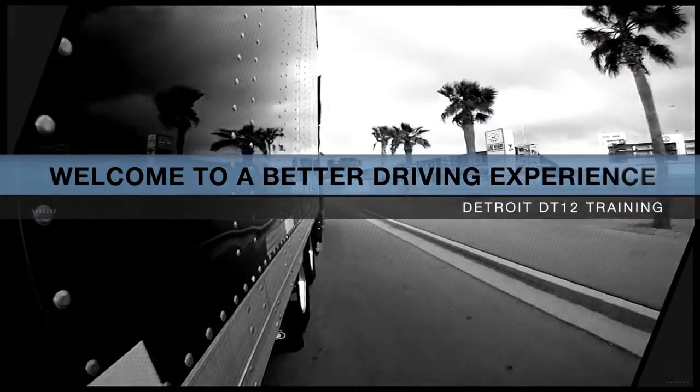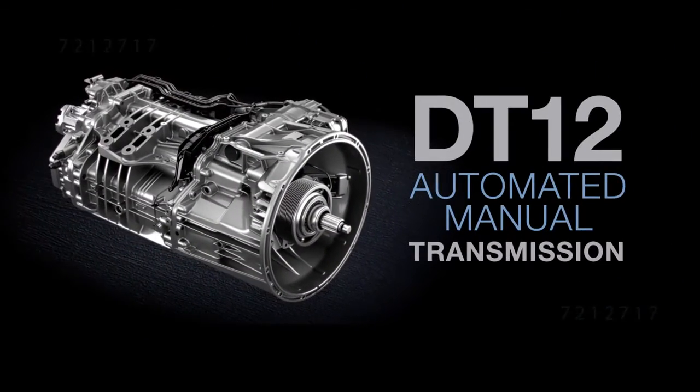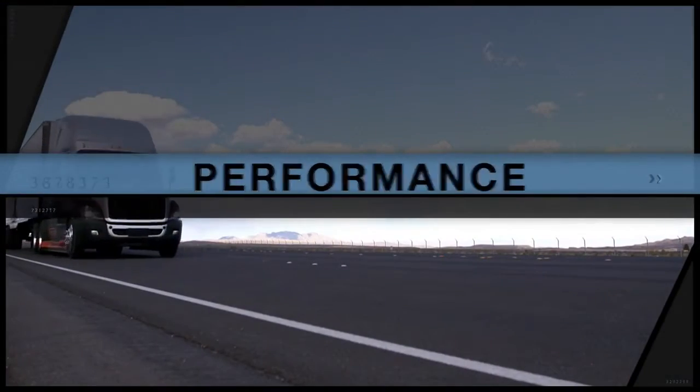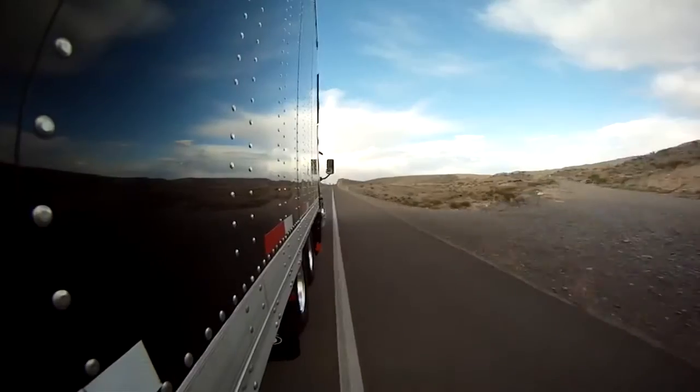Welcome to a better driving experience with the new Detroit DT12 automated manual transmission. By following the steps in this video, you'll be ready to maximize your performance, safety, and fuel efficiency when you take to the road.